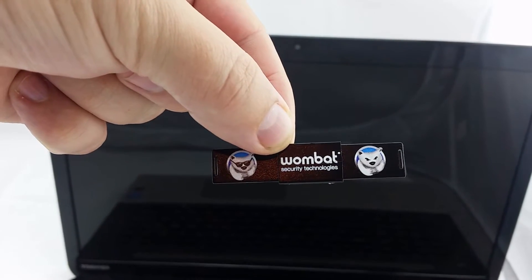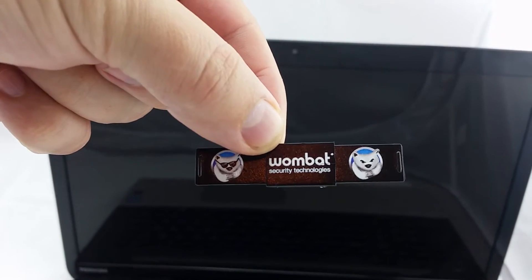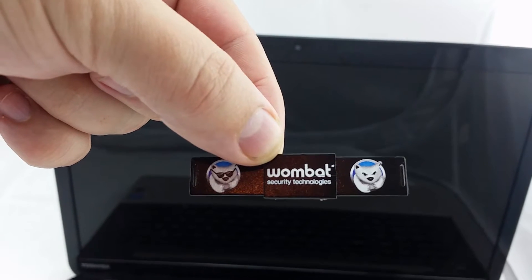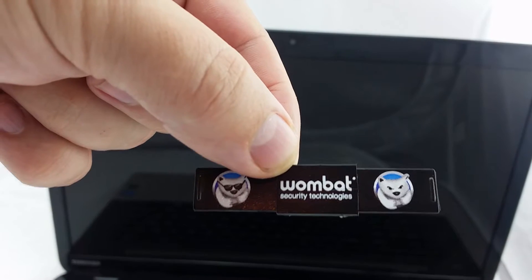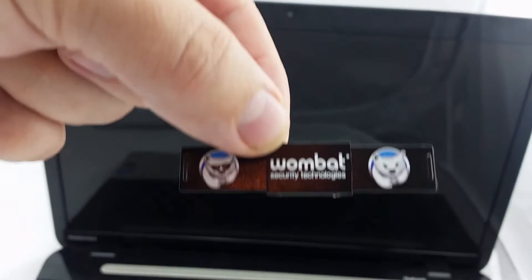Let me introduce you to our 2.0 Plus webcam cover. This is designed for computers, laptops, smart TVs, monitors, PS4, Xbox, and lots of different devices.